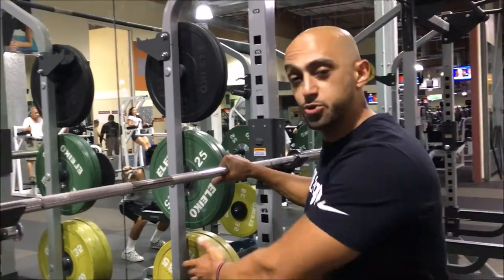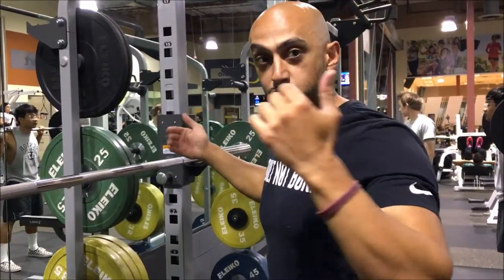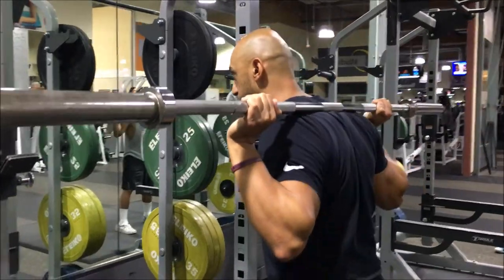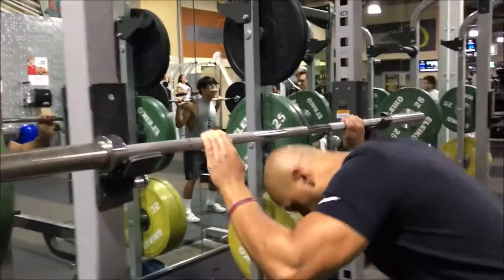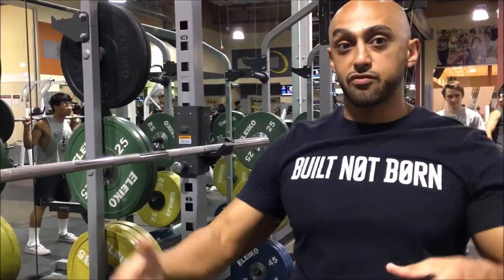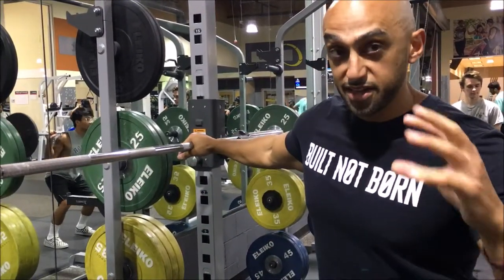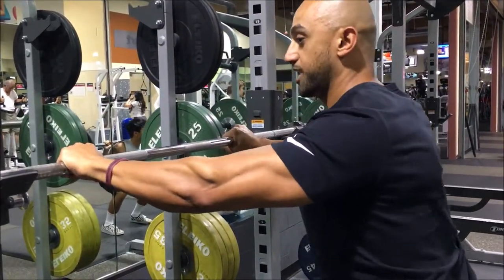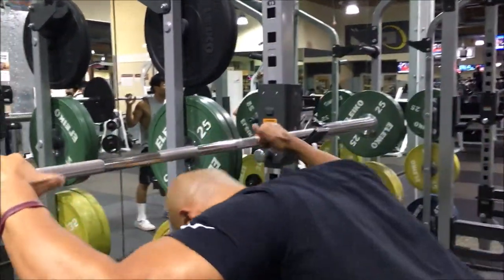The first thing you want to do before you get underneath the bar is create a shelf, because we don't want the bar slipping. A lot of times you'll see people coming in and squatting very nonchalant, but if we don't create a shelf on our back to carry the bar, over time it's going to start slipping or you're going to feel very unstable. So what you want to think of is squeezing the bar together — that's going to create a shelf. Squeeze the bar and then get underneath.